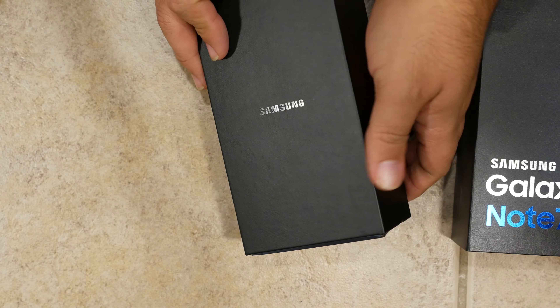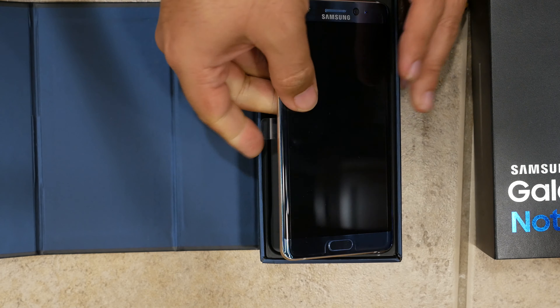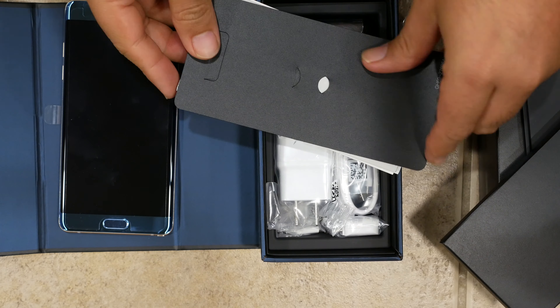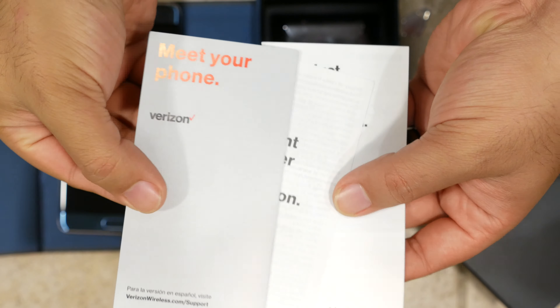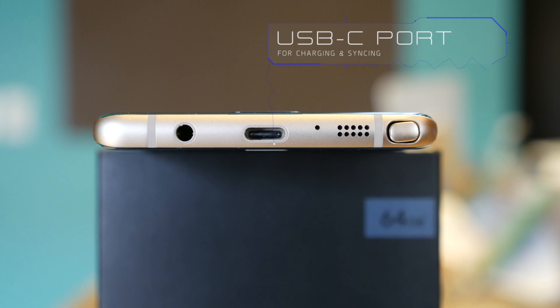Let's get this guy opened up. This is one of the major large-sized phones being released at the tail end of 2016, with the other one being the iPhone 7 Plus, so there's a lot of excitement surrounding this one. Opening it up, right on top we've got the Galaxy Note 7. Moving that aside, you'll also find a SIM tray removal tool, which is always appreciated, as well as some instructions and safety information booklets.